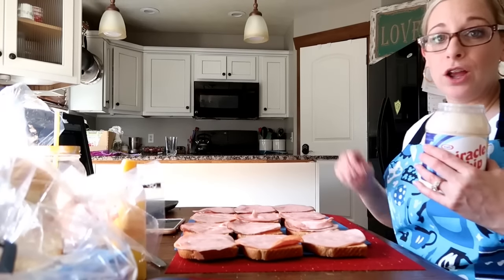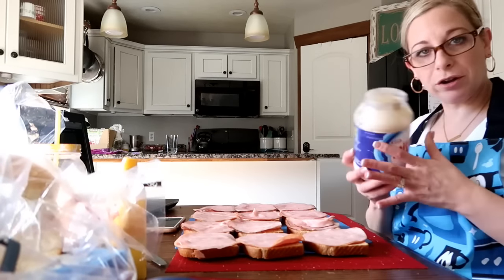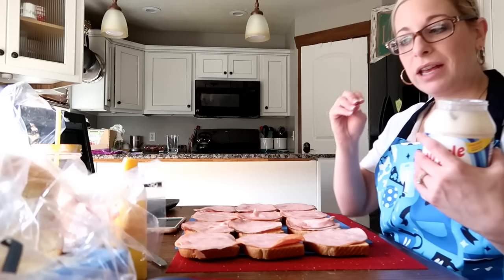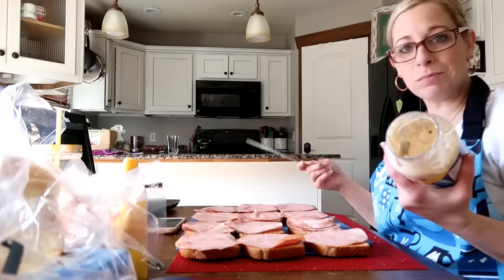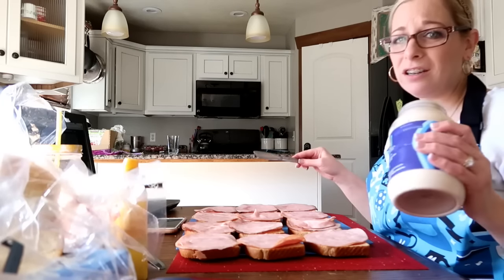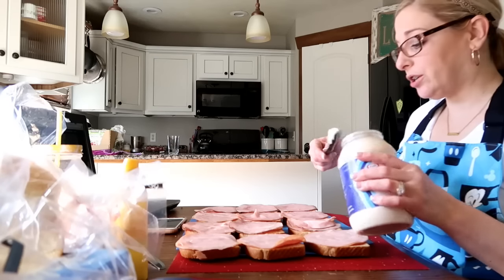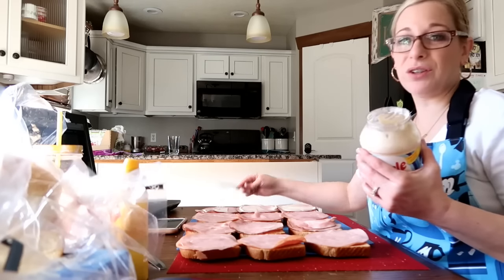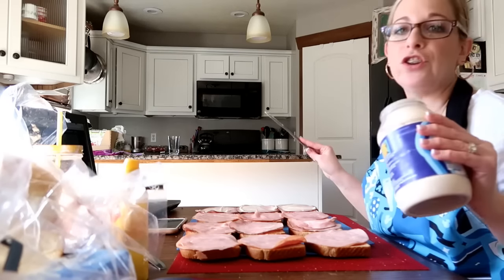What I do for ham sandwiches is I don't put the mayo or the miracle whip on the bread because it does get soggy. I noticed for us it makes a bigger difference to put the mayo and mustard in the middle of the sandwich. That is my tip when it comes to the ham and cheese sandwiches, and I promise it makes a huge difference.